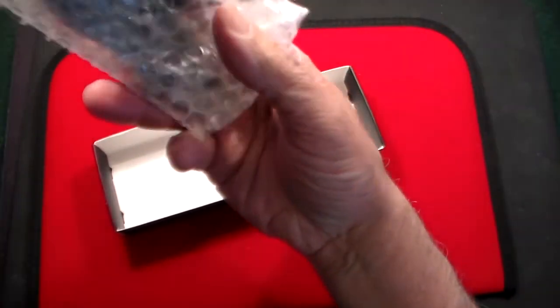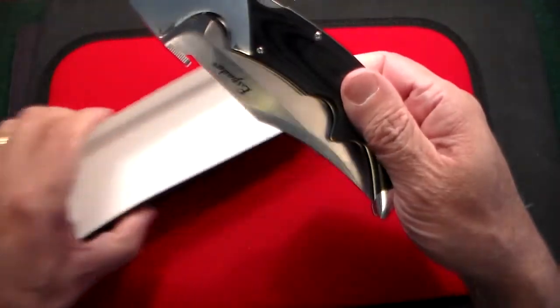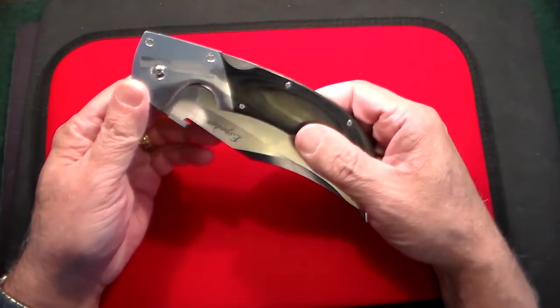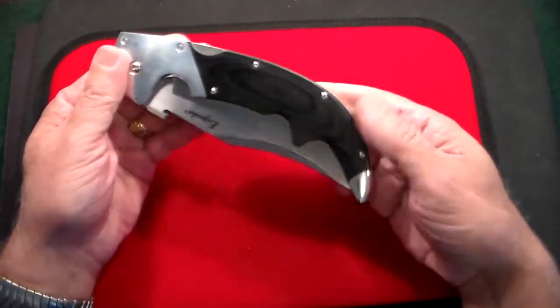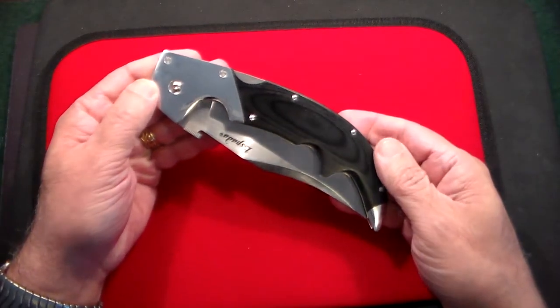It's an incredible knife, made by Cold Steel, and it's a collaboration with custom knife maker Andrew Demko. Without even opening it up, you have to say, wow, what a thing of beauty.